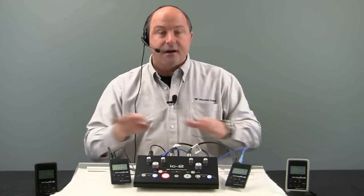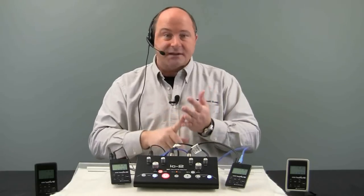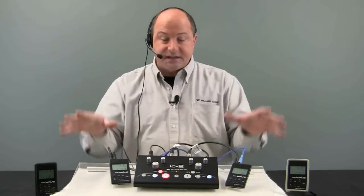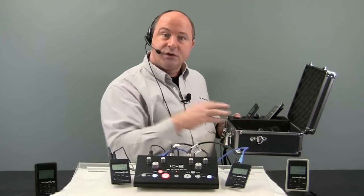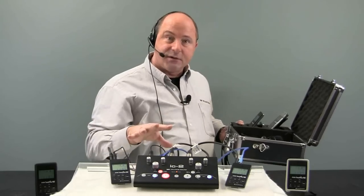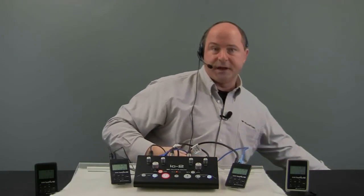This is a great way to save time, save energy — no input DAs, no costly mixers. This all comes together in one little box, so you can quickly and easily bring this into a conference room, set it up, and have this working in just a matter of minutes.